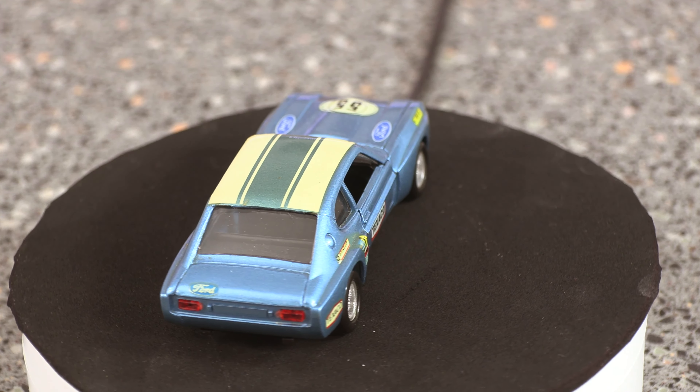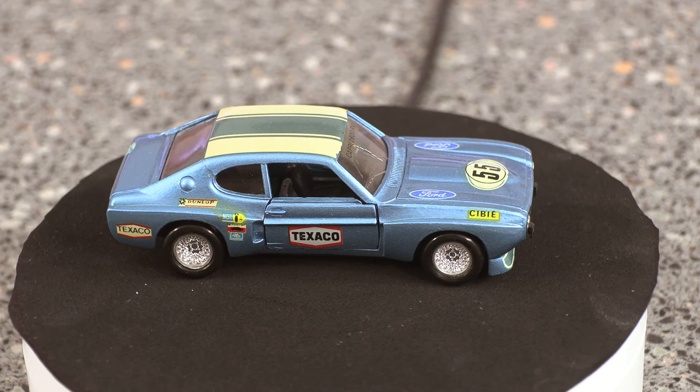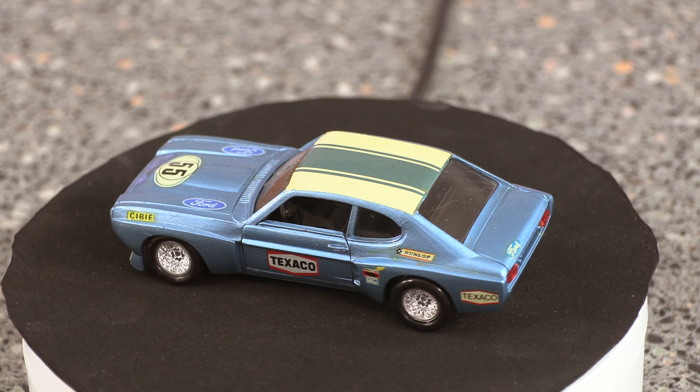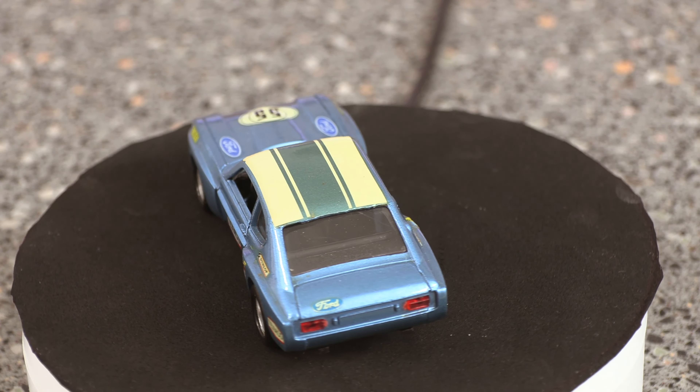If you haven't already got an RS Capri in your set, you need to buy one of these. So let's have a look over on eBay and see what you can get for your money. Currently I found one for £18 and £4 delivery. Now I'm going to be valuing this model up around about the £40 mark because I think it's worth it. Absolutely stunning model.